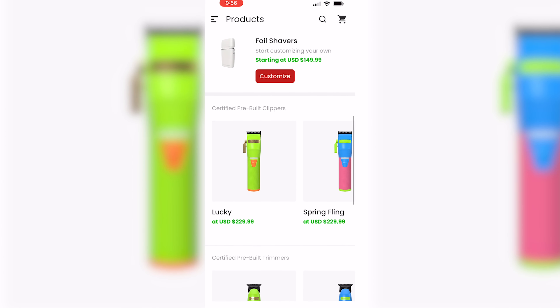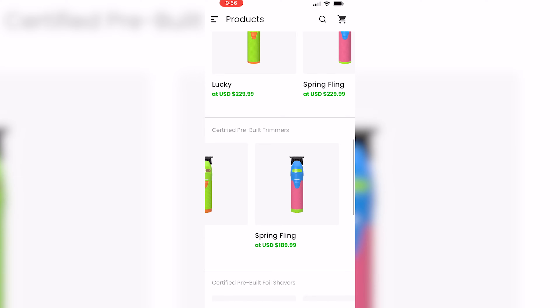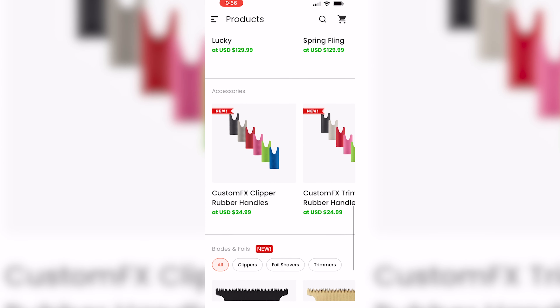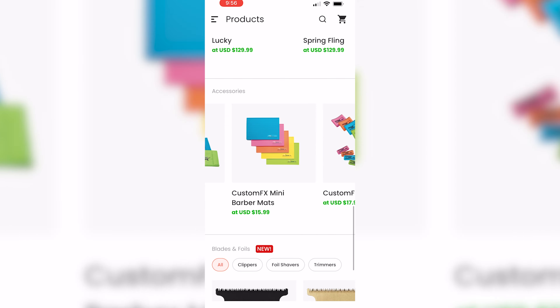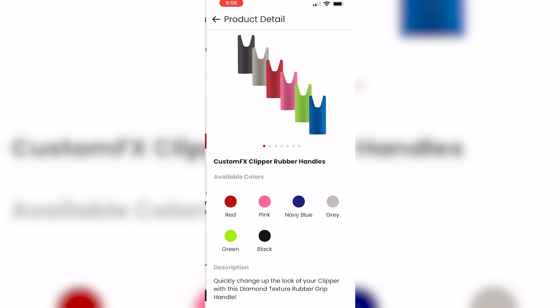You'll see those options at the top. If you want to build any of those, just click 'Customize.' It's even fun just to play around with. I didn't know about this, but you guys can see some presets here — 'Lucky' and 'Spring Fling' — just some pre-built colorways basically that you can purchase. And then down in accessories you can see the rubber grips, the brush kit, the backpack, and some other accessories.